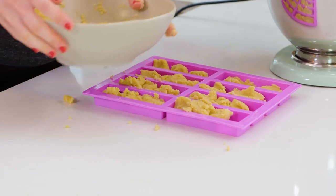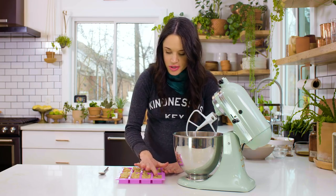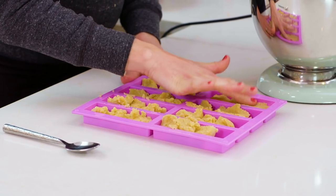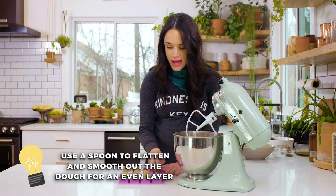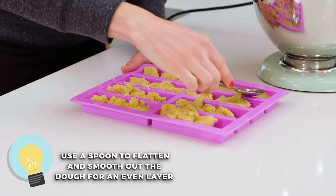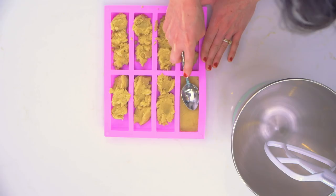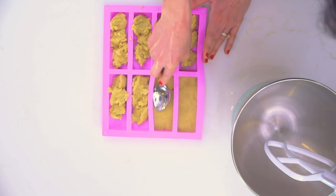So we have these all filled up. Now it's time to flatten out our layers. Just use your finger and gently press the crust, making sure it's even in the center. Then take a spoon and flatten — this lets you get into those edges to make sure we're getting that crisp look on our bar. Just lightly smush that batter into the mold, which is much easier than just using your finger the whole time.